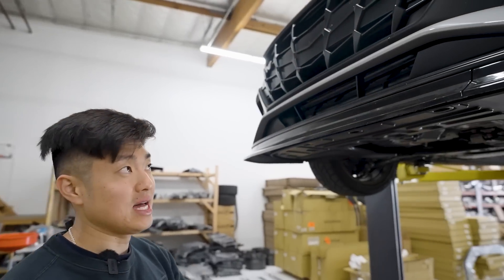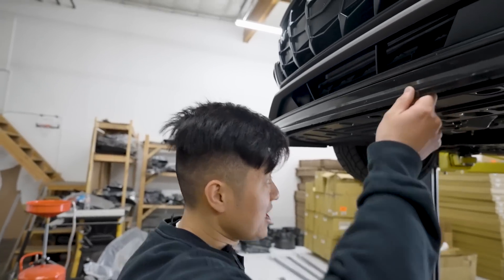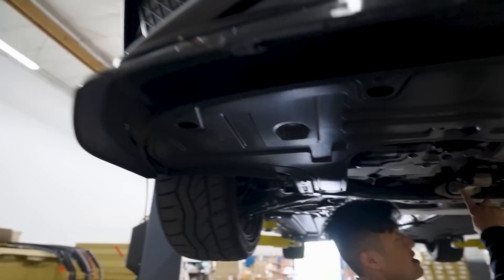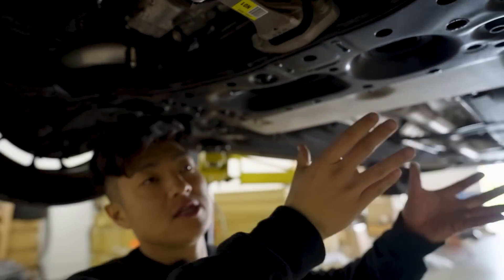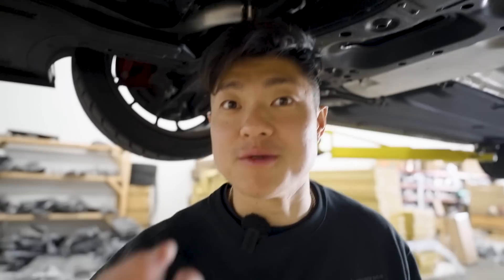The new Boomba mount might fit the 2023 and newer models too. Anyways, back to the install — this is what we're replacing. The engine is shaking like crazy and causing a lot of vibration through the car, leading to wheel hop and losing speed on the drag strip.